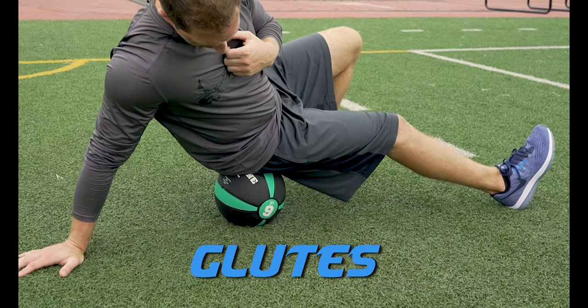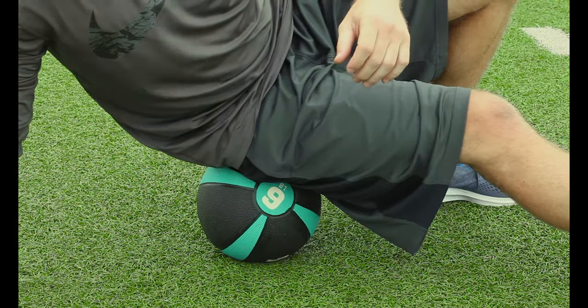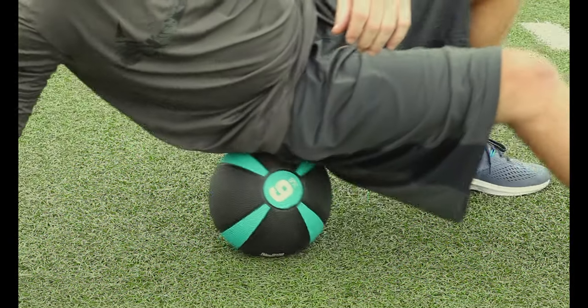I like to start with the largest muscle group in the core, the glutes. Most people like to use a foam roller or rolling stick, but I found that a hard rubber med ball is much more efficient and effective, as the curvature of the ball allows you to roll out those knots and scar tissue better than a flat foam roller.